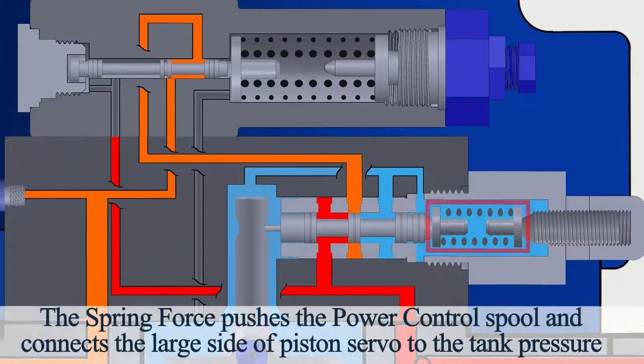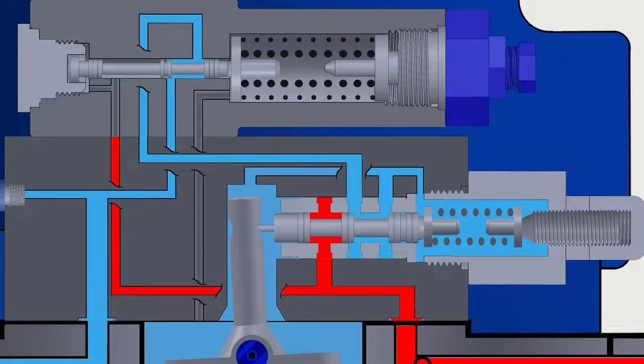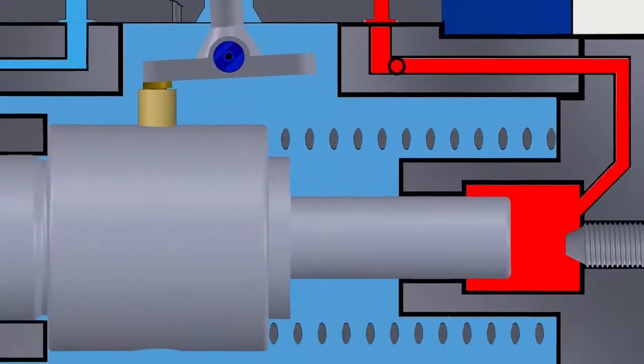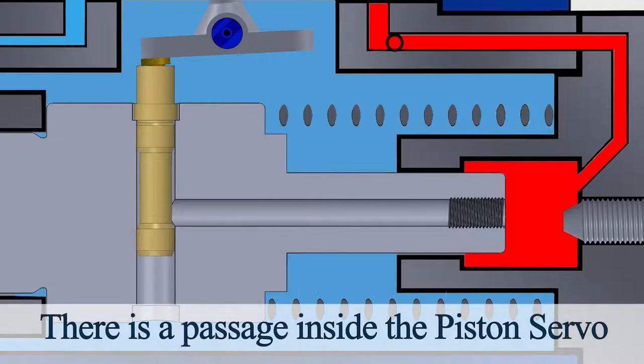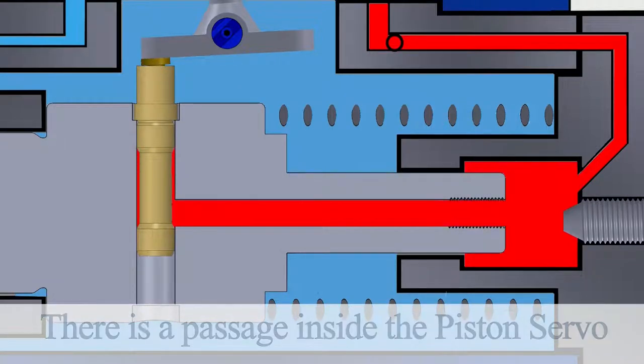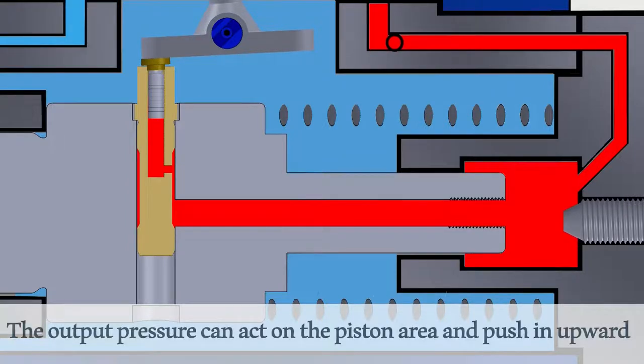The spring force pushes the power control spool and connects the large side of the piston servo to tank pressure. There is a passage inside the piston servo that connects the output pressure to a small piston. The output pressure can act on the piston area and push it upward.